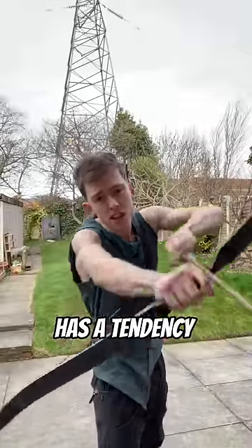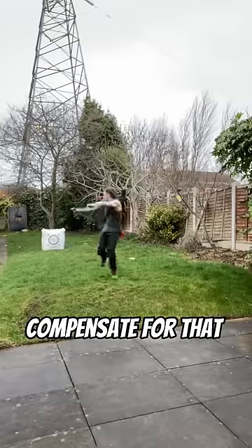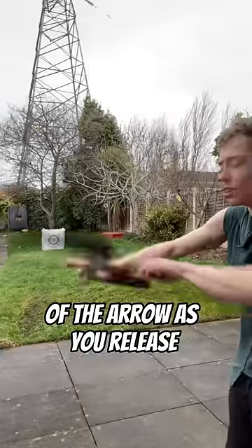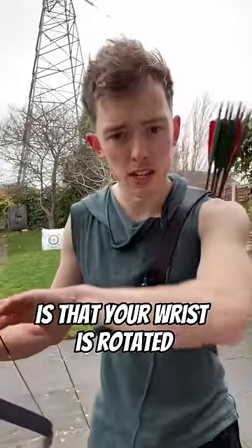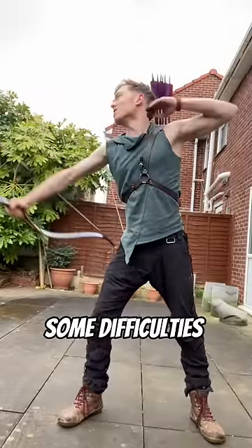But this kind of drawer has a tendency to pull the arrows off centre, although it is possible to compensate for that by having a finger on top of the arrow as you release. The bigger issue is that your wrist is rotated, so if you start trying to do this with a heavier bow, you're going to run into some difficulties.